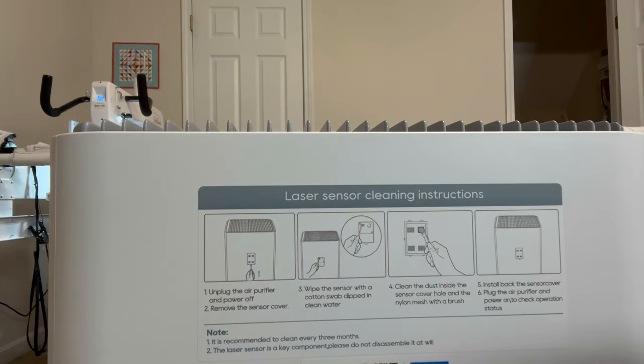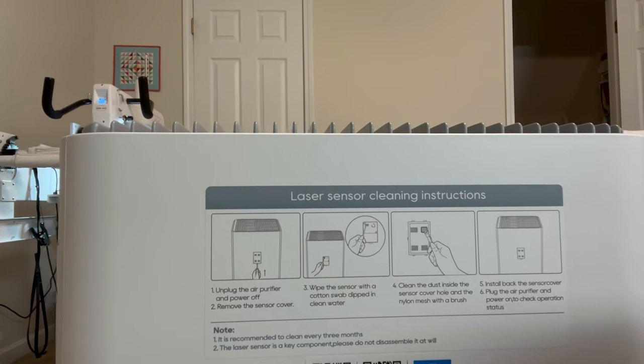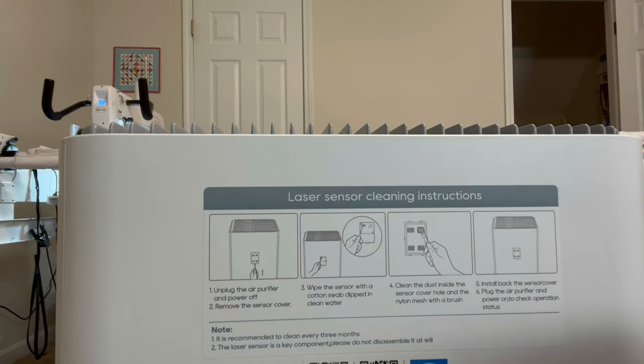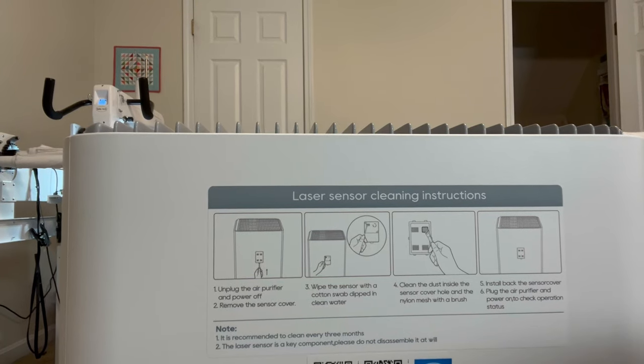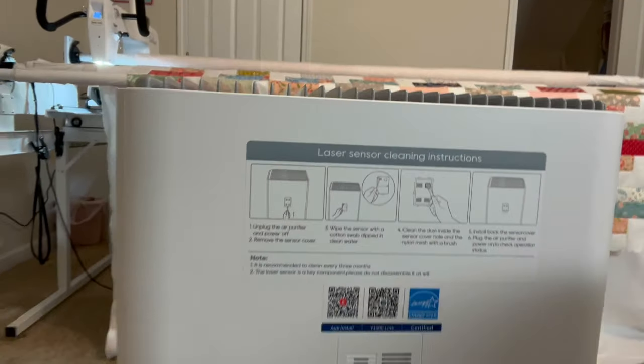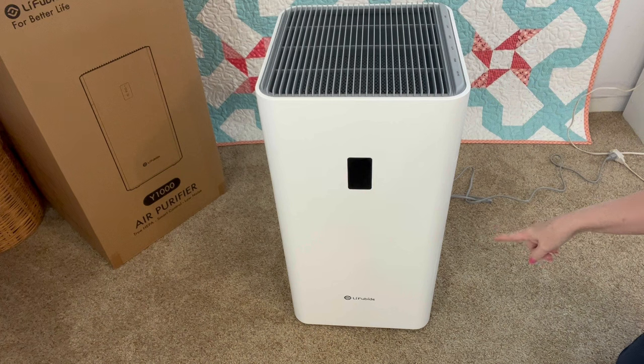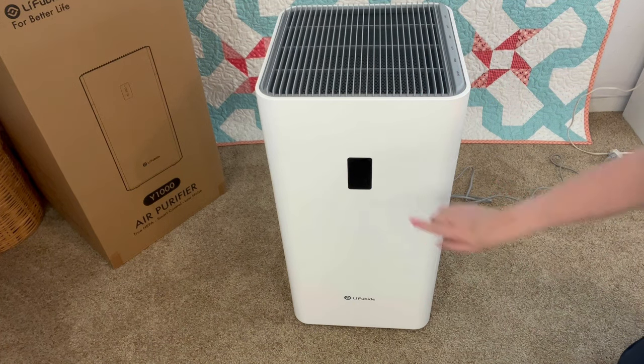On the back of the LifeUBide air purifier are the laser sensor cleaning instructions, and below that you'll find a QR code for the app install for your cell phone so you can control the purifier by your phone. That's just another feature it offers. I'm really excited — this is very light and because it has wheels it's really easy to move around. I also want to check out the display screen.